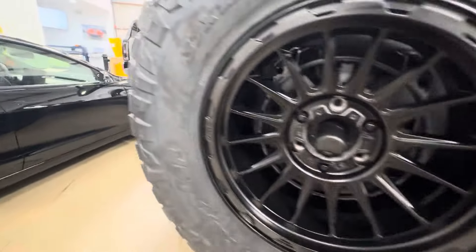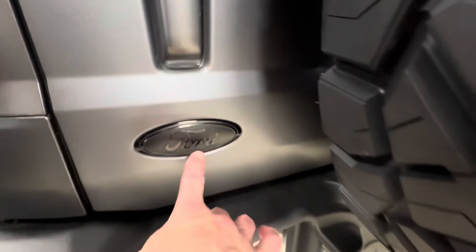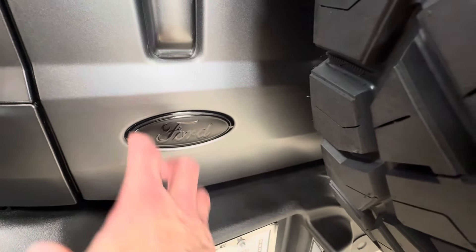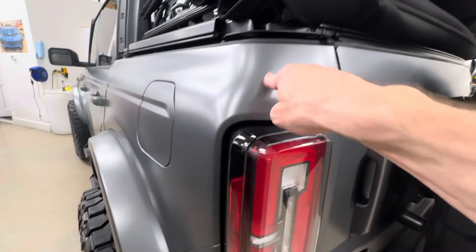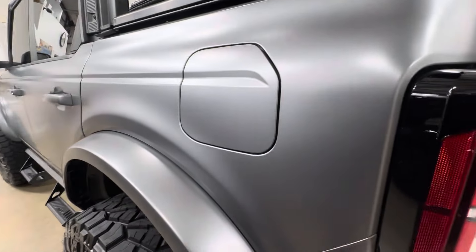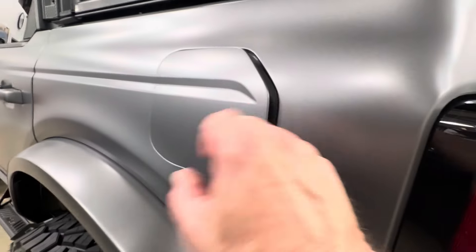The tire comes off, the whole piece gets done. This handle is the same way — fully done, fully wrapped. We inlaid it with a black piece of vinyl. These are all wrapped — tops, bottom, sides, corners. Everything looks fantastic, nice and smooth, not a mark in this PPF. Our fuel port is fully done nicely.